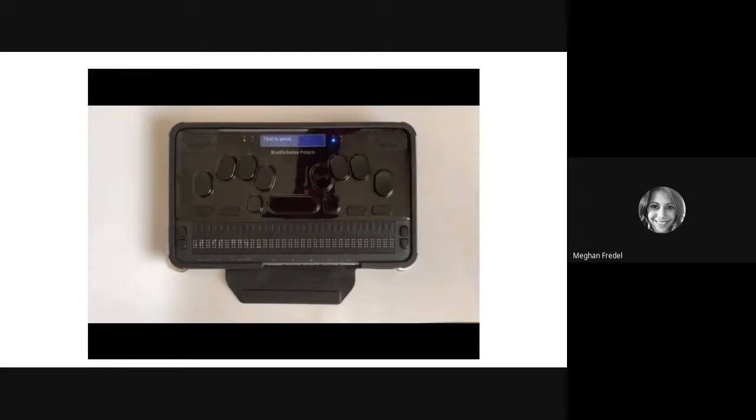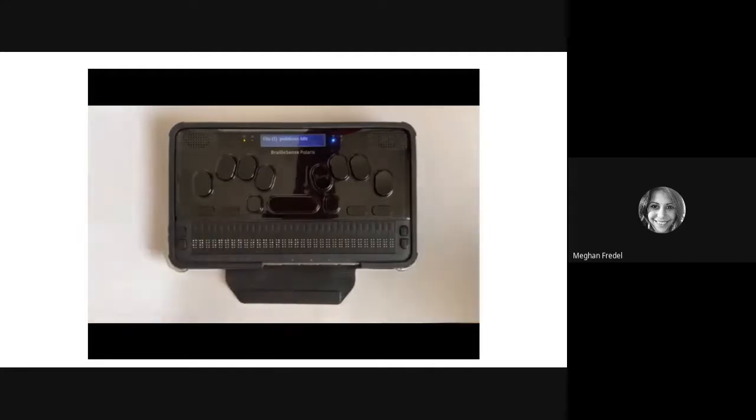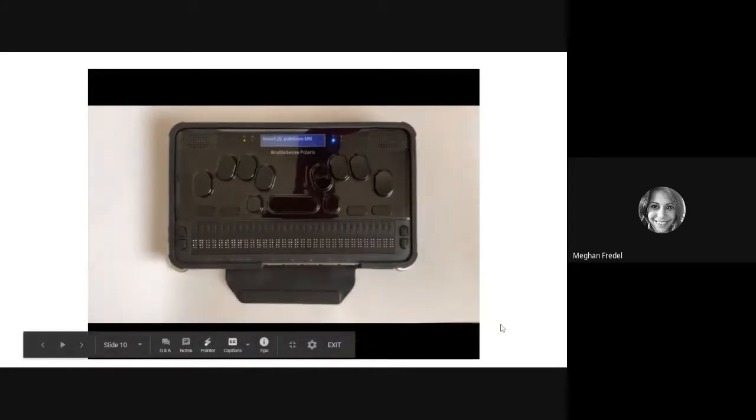When you're in different programs or applications, they're going to have a menu. To open that menu and access the different features of those programs, you're going to want to do a space M for menu, or press F2. You can then use your scroll keys to go through the different menus. Take a moment to open a menu in one of your programs.